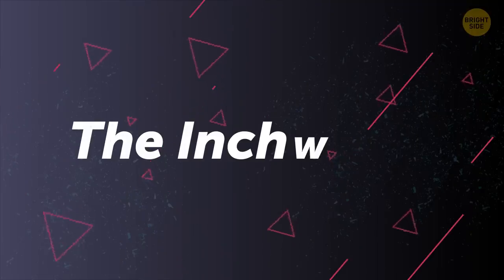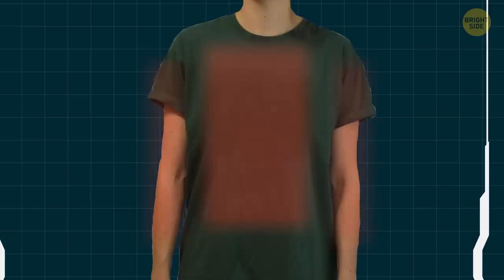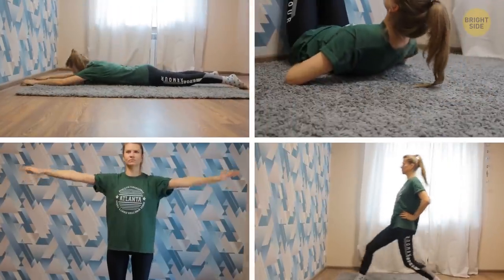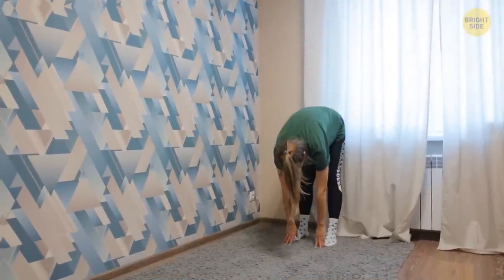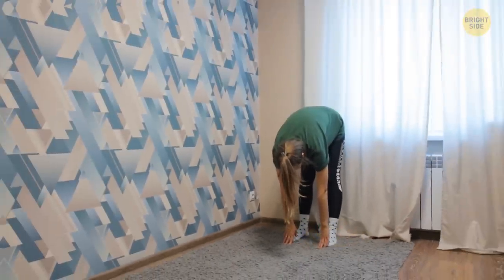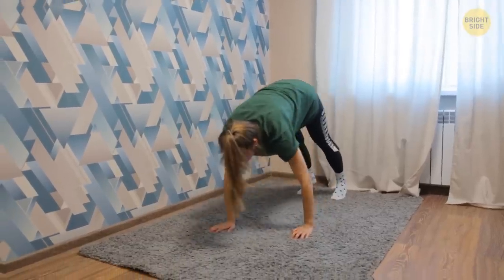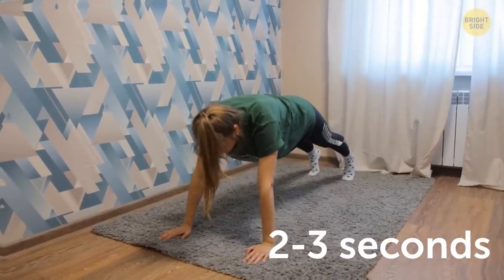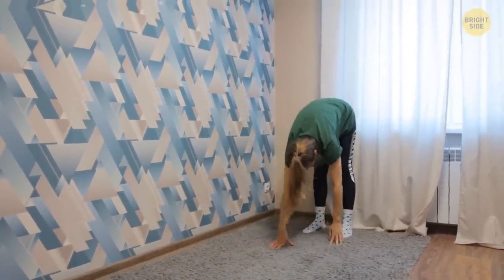The inchworm is a bodyweight exercise that will help strengthen your arms and chest. When you build up tolerance for the warm-up exercises, add the inchworm to your warm-up routine. You have to bend down and touch the floor with your hands, then try to walk forward with your palms without moving your legs. Reach as far as you can, pause for 2-3 seconds, and reverse the motion. You can now stand up or stay in the touching-toes position.